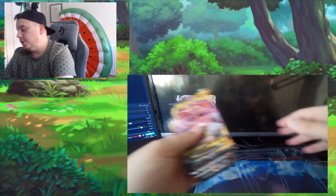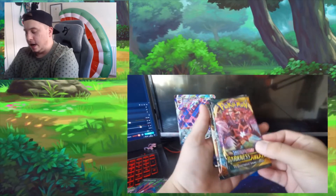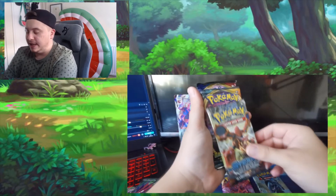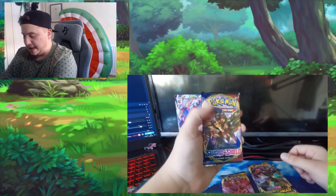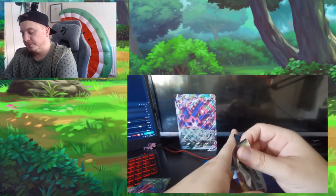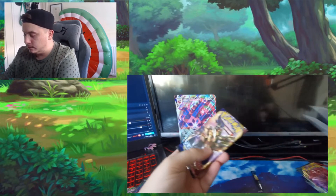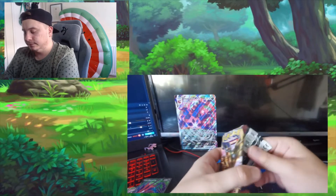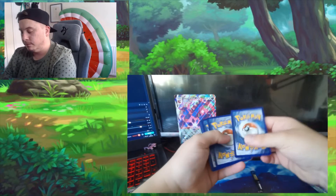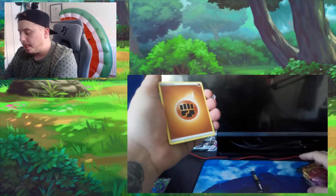Then we've got five booster packs of cards inside, plus the code card — I do play a lot of the Pokemon card game online so I never really reveal the codes. So five booster packs: one Darkness Ablaze, one Sun and Moon Burning Shadows, one Steam Siege, another Darkness Ablaze, and a Sword and Shield. I'm gonna go ahead and open the Sword and Shield pack first.